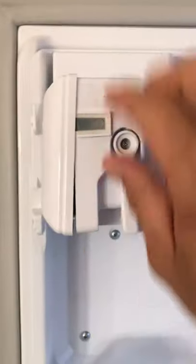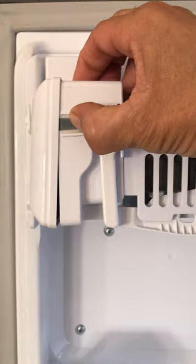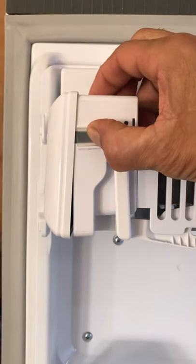You're going to hold that test switch in for 10 seconds. Here it is right here — hold it in for 10 seconds and hopefully that'll reboot your ice machine if you're having a problem with it.